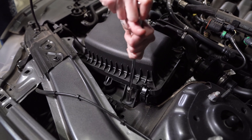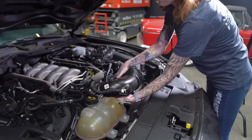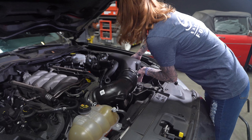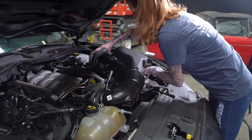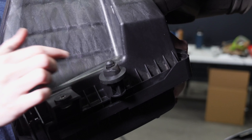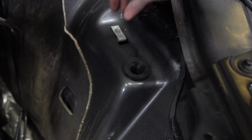Remove this bolt that's securing the air box to the vehicle. Now you can remove the intake from the vehicle. If this grommet comes out with the air box, you'll just remove that and reinstall it in the vehicle.